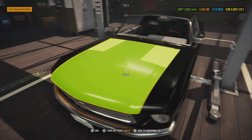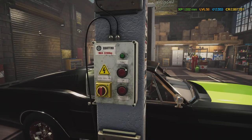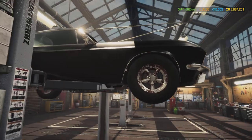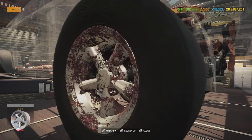All right, let's get this to the lift. This is a really gorgeous car. Any Mustang with a classic color and chrome wheels is a good look — it looks so gorgeous.